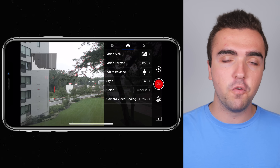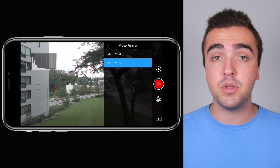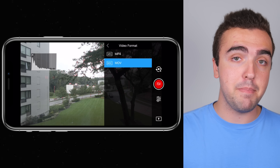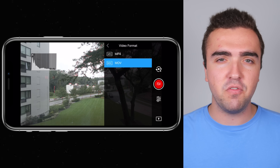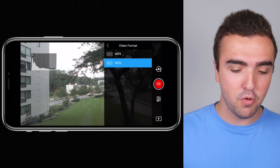Next up, video format — this really comes down to what you're going to be editing with. If you're editing on a PC, flip this to .mp4. If you're editing on a Mac like myself, use .mov. It really just comes down to compatibility. So: PC = MP4, Mac = .mov.